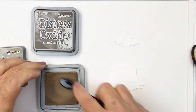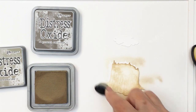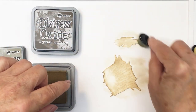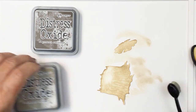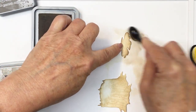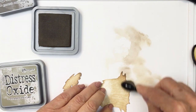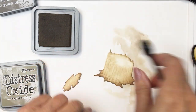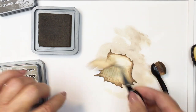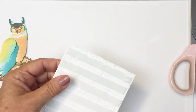Now I'm going to use Frayed Burlap and Ground Espresso to colorize the stump. I'm using the Frayed Burlap to begin with — just a really light application — and then using Ground Espresso just around the edges to define those edges really well, giving it a little bit more depth and dimension and bringing the stump to life. I'm going around with the Ground Espresso to darken up those edges, and I will list all of the different colors and products in the description box below so that you can find those if you want.